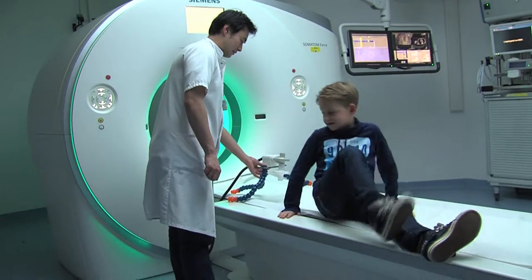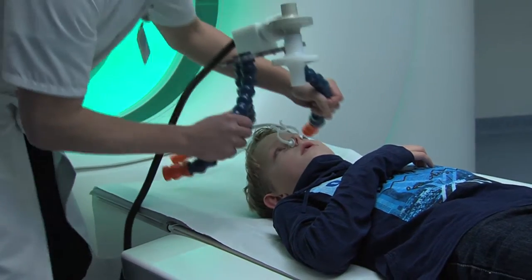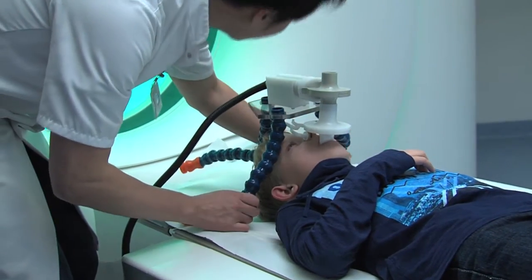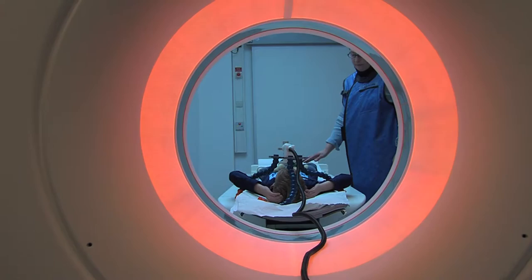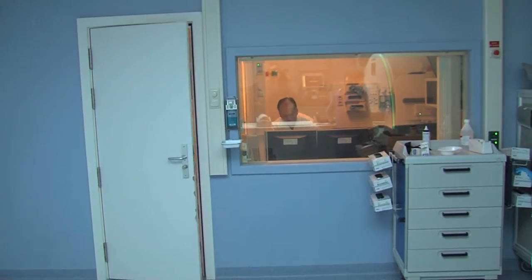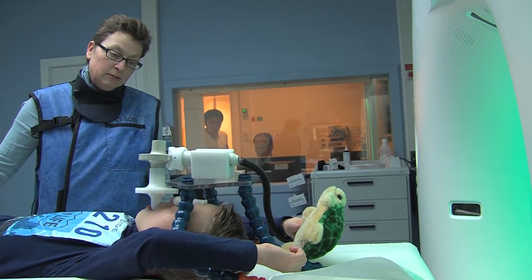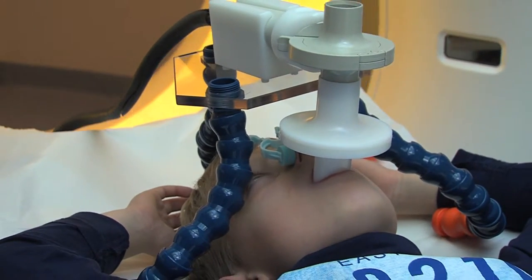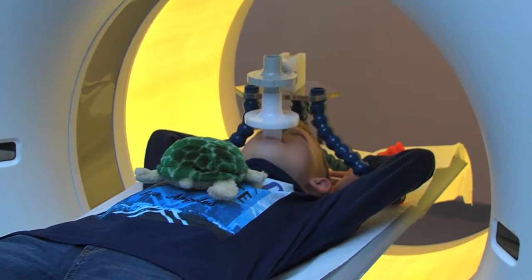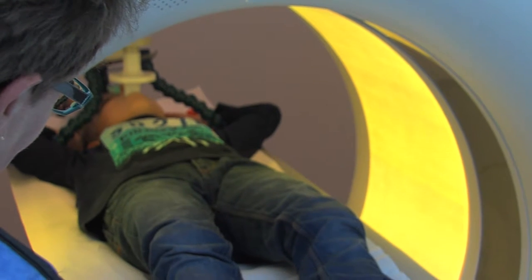Tim lies on the bed with his arms over his head. The assistant places the spirometer above his head and puts a nose clip on his nose. Tim breathes normally through his mouthpiece. The bed moves a bit upwards. When you are ready for the picture, the assistant goes into another room. Your mummy or daddy can stay with you and puts on a special picture jacket. Tim and mummy can see Sonny through the window, and Tim can also hear Sonny. Now we are going to take that special picture, says Sonny. You will hear exactly which breathing exercises you'll have to do, just like you did earlier in the exercise room.